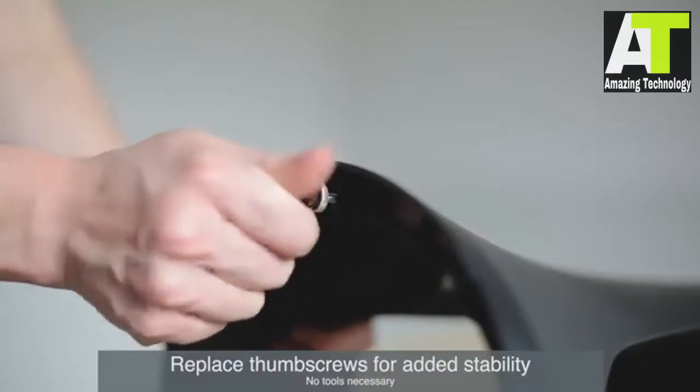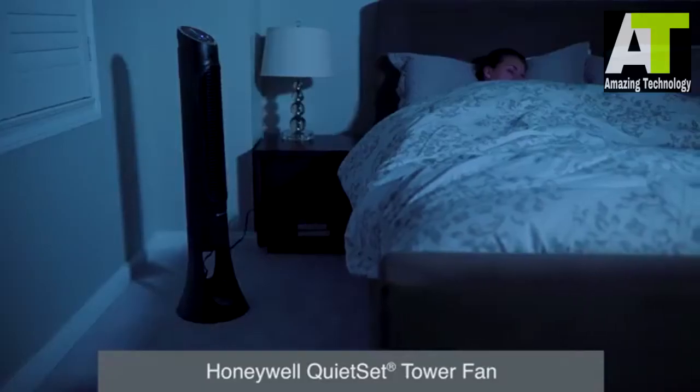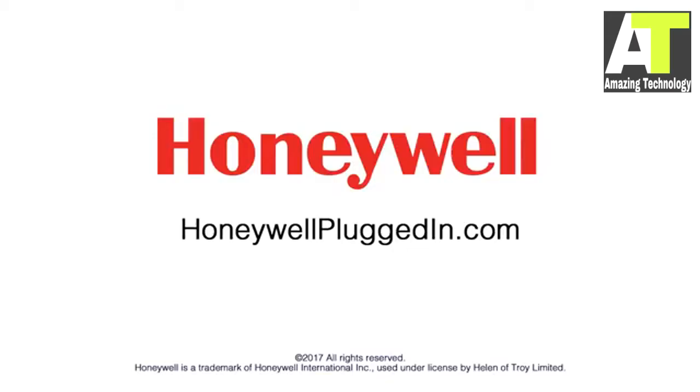Replace the thumb screws for added stability, stand your fan up, and it's ready for use. For a powerful tower fan, try the Honeywell QuietSet Tower Fan. For more information about Honeywell fans, visit HoneywellPluggedIn.com.